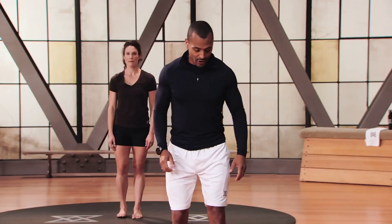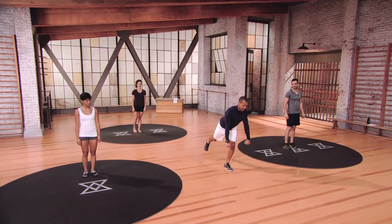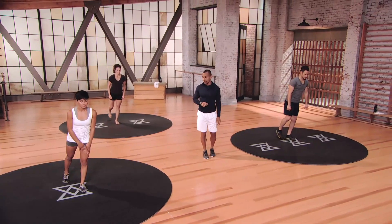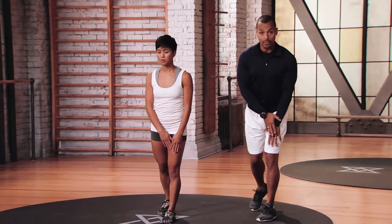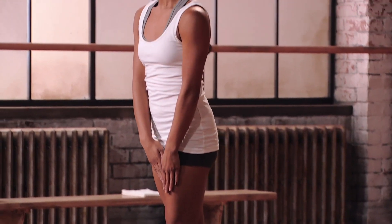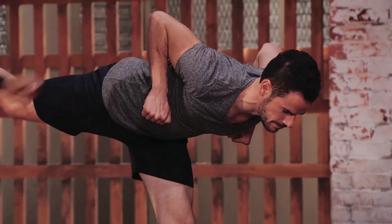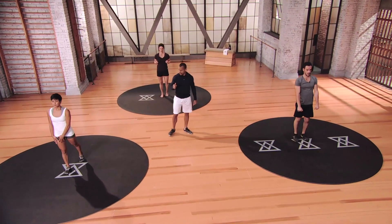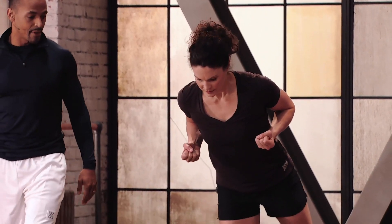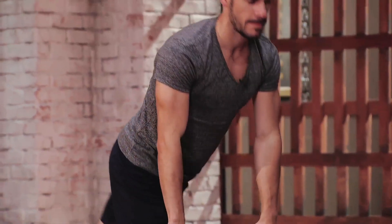Up next is the rowing single leg deadlift. Stand on your left leg, partially bend the knee, come down all the way to 90 degrees if you're Mod 3. Row, squeeze those shoulder blades together, and come right back up to the top — don't touch the ground in Mod 3. Mod 1: guide your body with hands on the thigh, not going as deep. Pick a spot beneath you. Squeeze those blades every time — this is all about control. Exhale as you pull up. Switch sides.